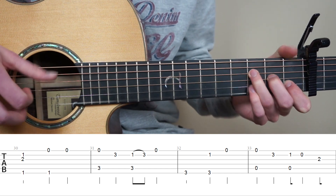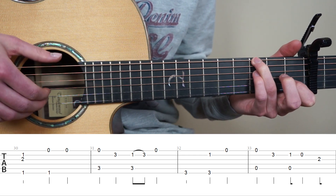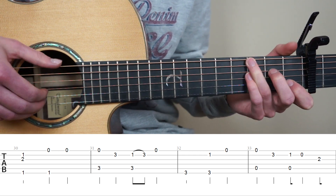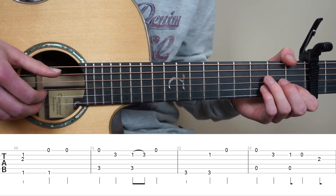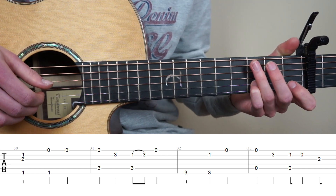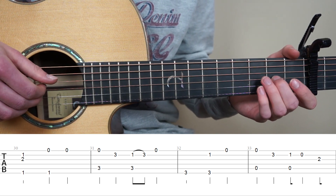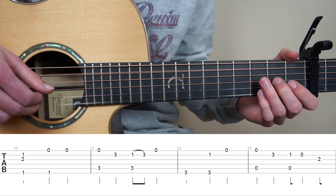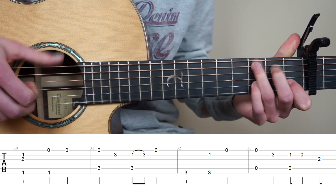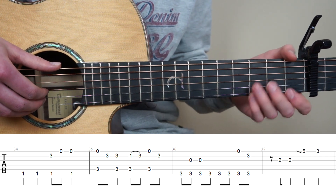For bar 32, put your ring finger on the 3rd fret 6th string, play it once. And now you're going to play strings 6 and 2, so have your point finger on the 1st fret 2nd, and end with the open 1st string. Point finger on the 1st fret 2nd, play strings 5 and 2 at the same time. Lift it and play open 2nd string, and put your middle finger on the 2nd fret 3rd string.